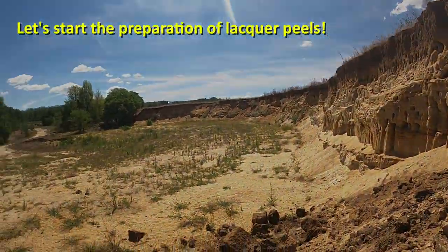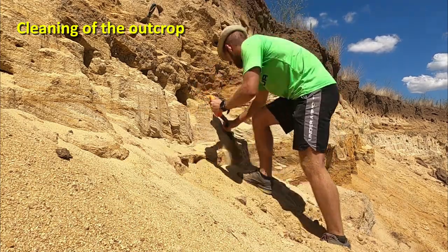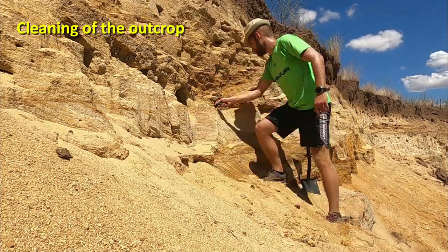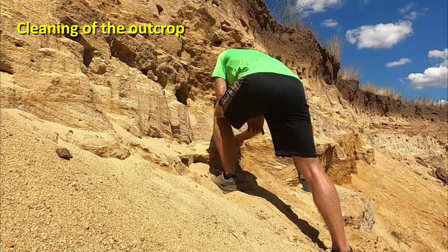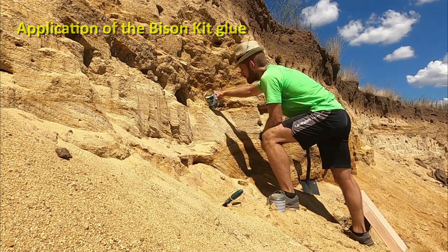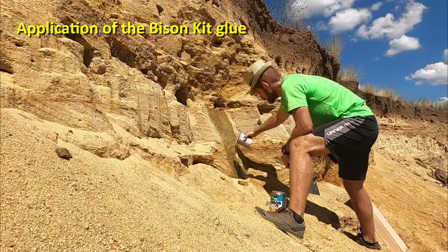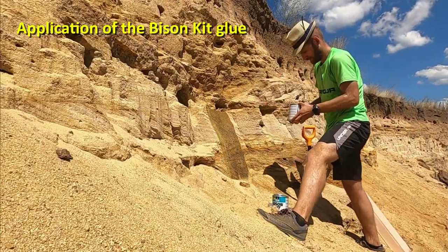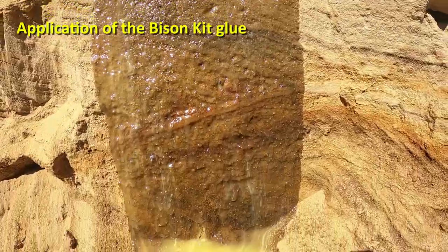Let's see the workflow. Firstly, the outcrop is cleaned to a flat surface which is slightly inclined — a spatula is a perfect tool for this. Then we apply the glue directly from the can. Excess glue runs down, dries, and can be removed later.